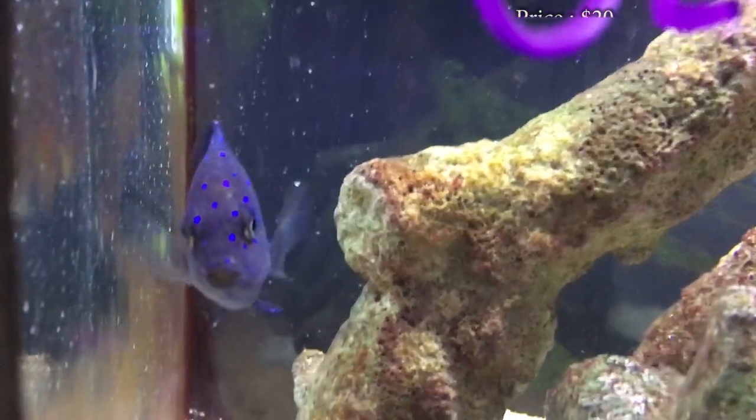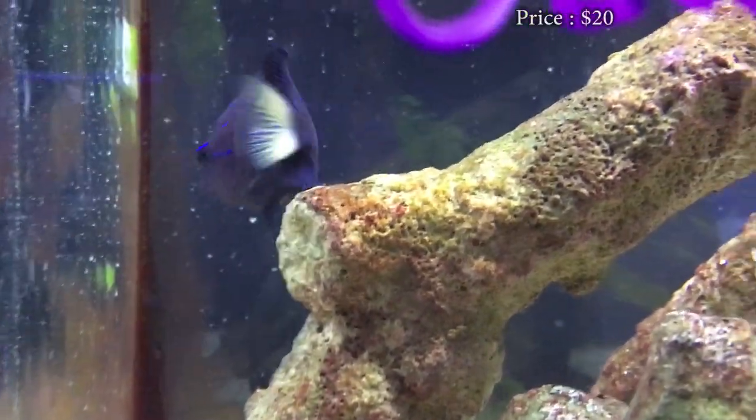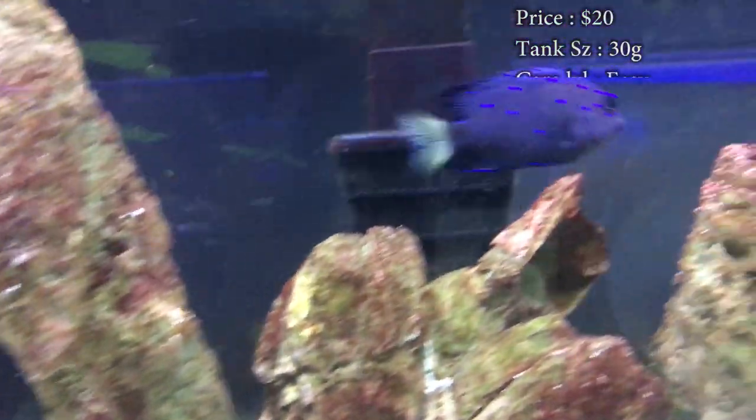These guys will really catch your eye. The prices on them — like a solid 20 bucks in our shop — but online I was seeing prices at $50 to get one of these, so if you're buying online, I am sorry.